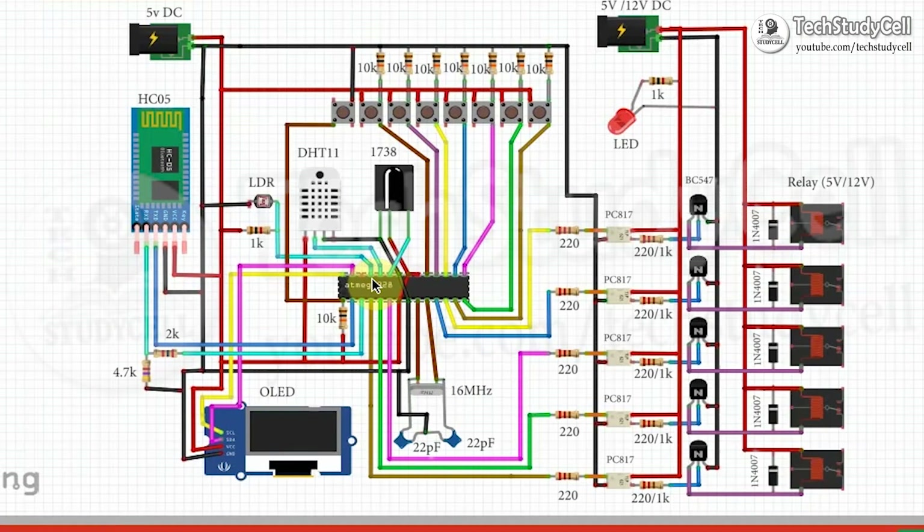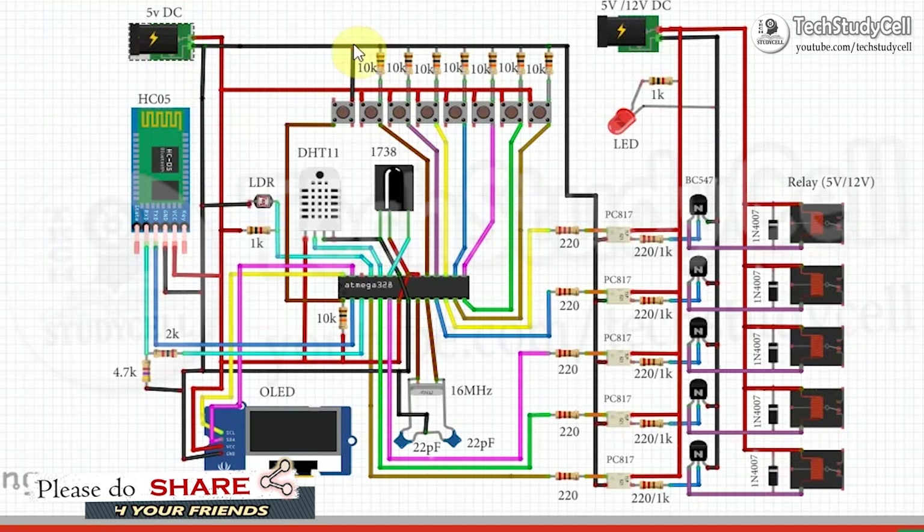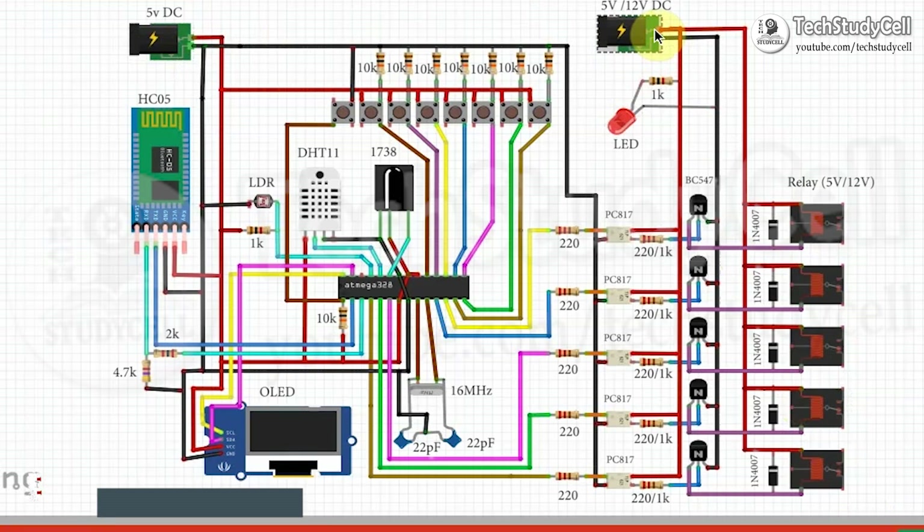This is the ATmega328P microcontroller, which is also used in Arduino Uno, and this is the 5-channel relay module. This is the power supply for the relay module and this is the power supply for the control circuit. If you use a 5-volt relay, you can directly connect it to the power supply. But if you use a 12-volt relay, you have to give a separate 12 volts to the relay module power supply and 5 volts to the control circuit.